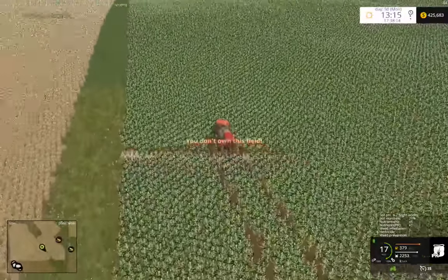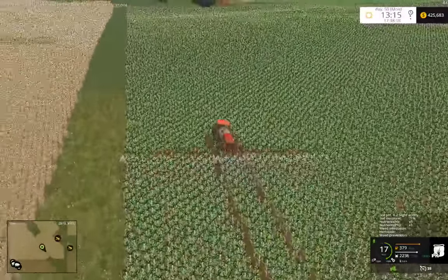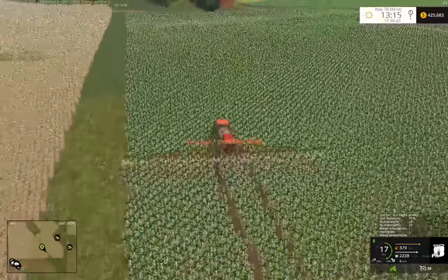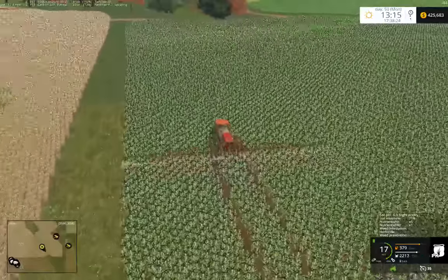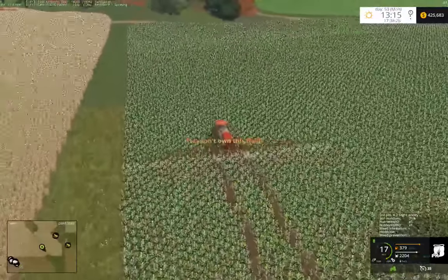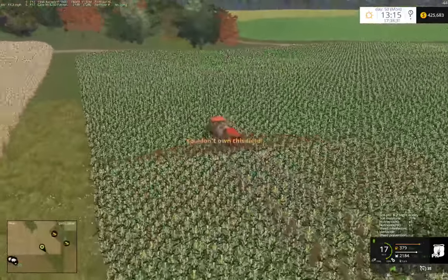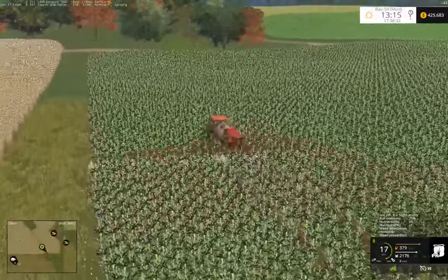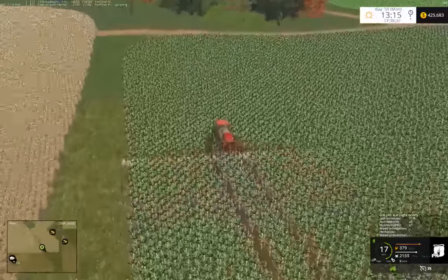I'm glad we don't have to spray field 18 - I was expecting to, but it seems to be in pretty good shape. Field 17, however, not so much. I really don't know how the PK gets so wrong. If we keep tilling in residue from corn, eventually you're going to get more nitrogen than PK, like at 30.